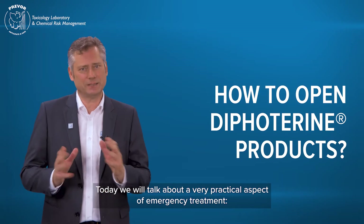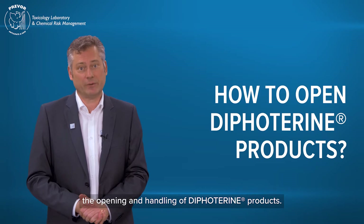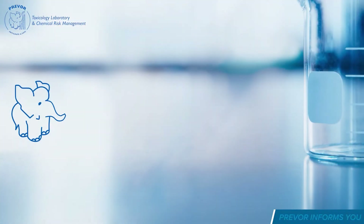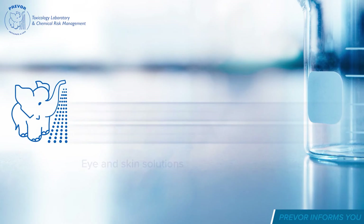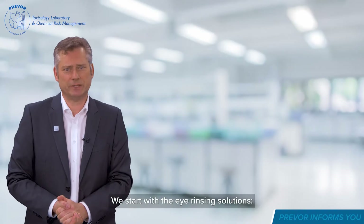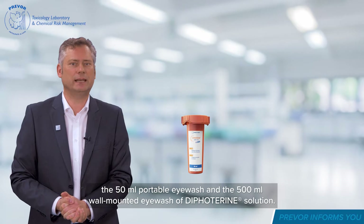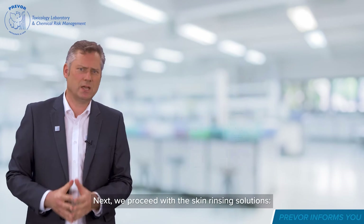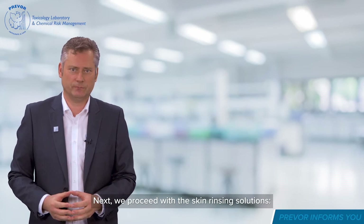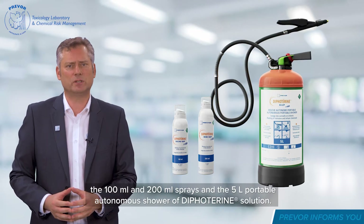Today we will talk about the very practical aspect of emergency treatment: the opening and handling of Difuterine products. We will start with the eye rinsing solutions — the 50 milliliter portable eyewash and the 500 milliliter wall-mounted eyewash. Next we proceed with the skin rinsing solutions: the 100 milliliter and 200 milliliter sprays and the 5 litre portable autonomous shower of Difuterine solution.